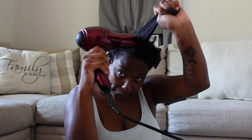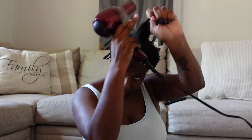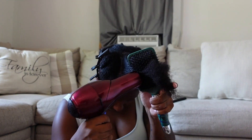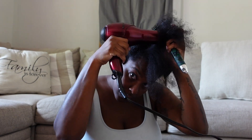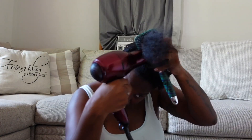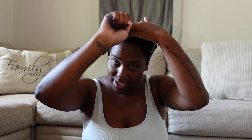First I start with the tension method: I pull the hair taut — not super tight to where it hurts, just taut enough to give it that stretch — and then follow up with the brush. That is the very first section done, and that's about how straight it is. It's giving straight, it's giving nice — giving a good job!